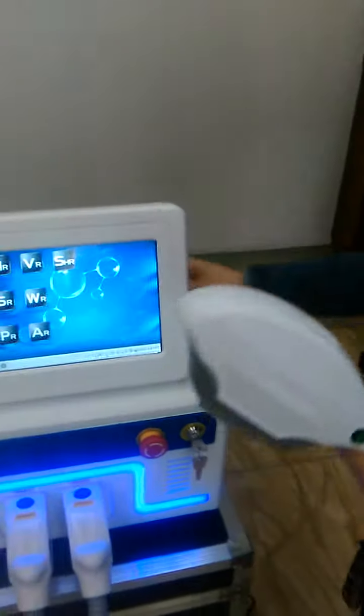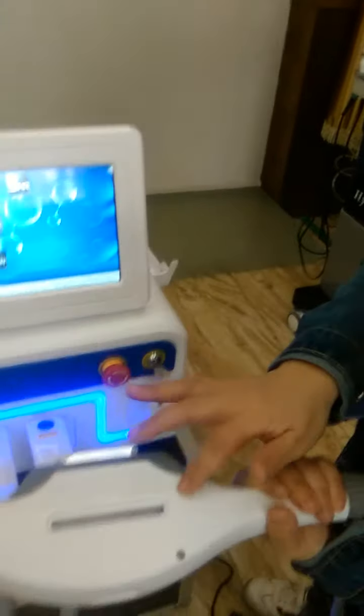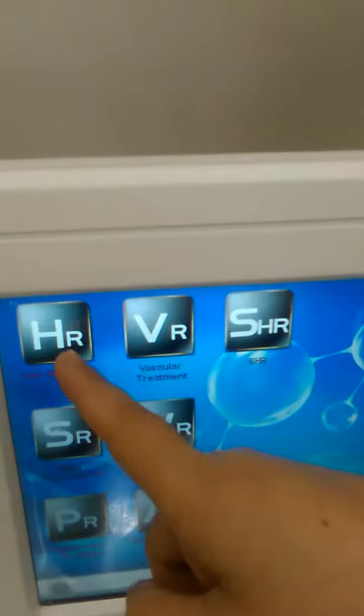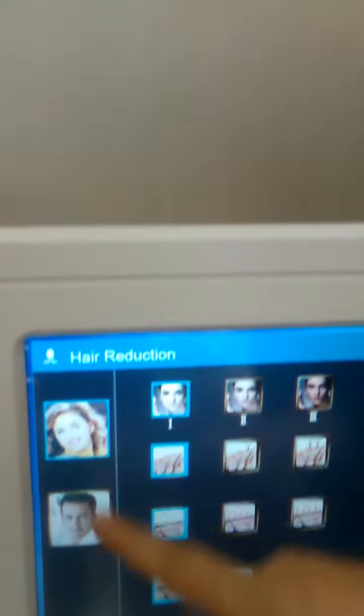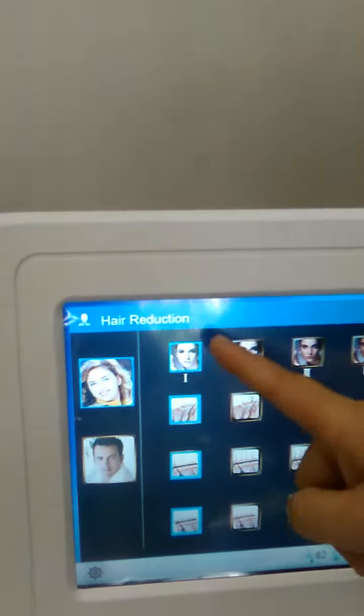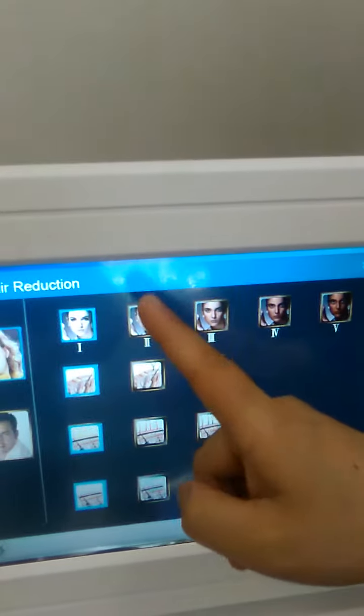This handle will give three standard filters. You can put filters here. For example, HR hair remove. You can choose different skin colors: one, two, three, four, five.